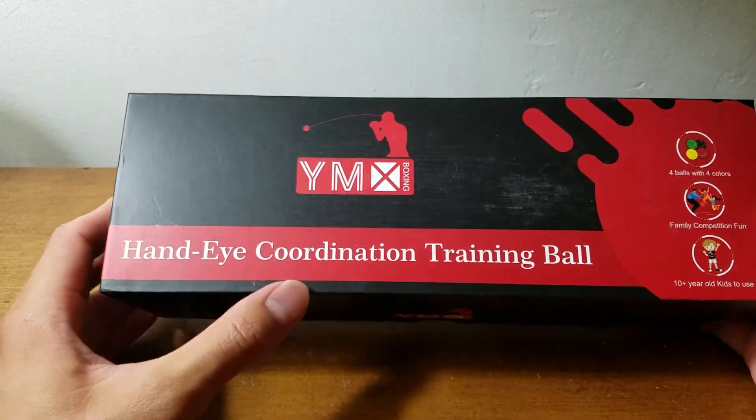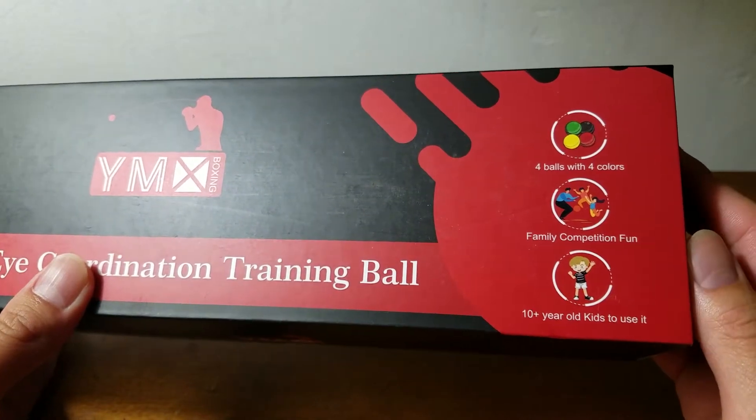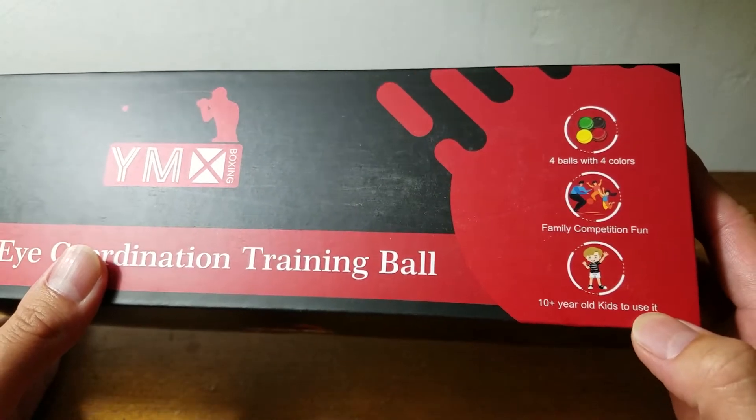YMX boxing hand-eye coordination training box. It includes four balls with four colors and it's family competition fun — for kids ten years old and up.